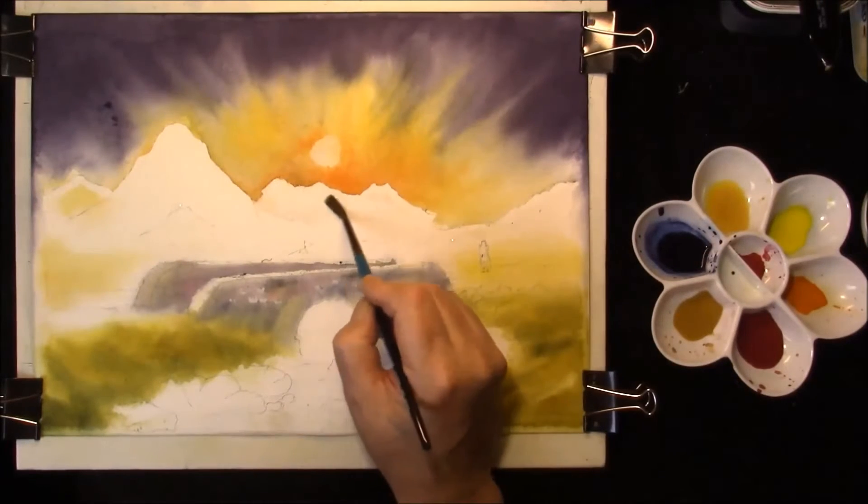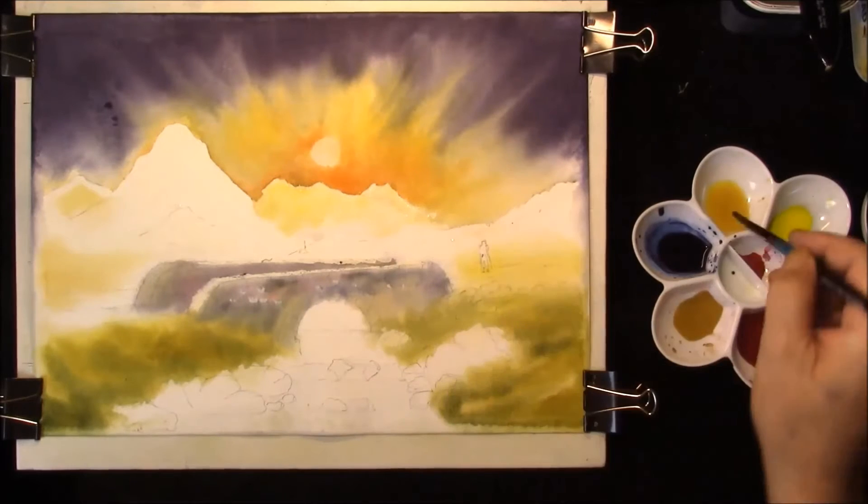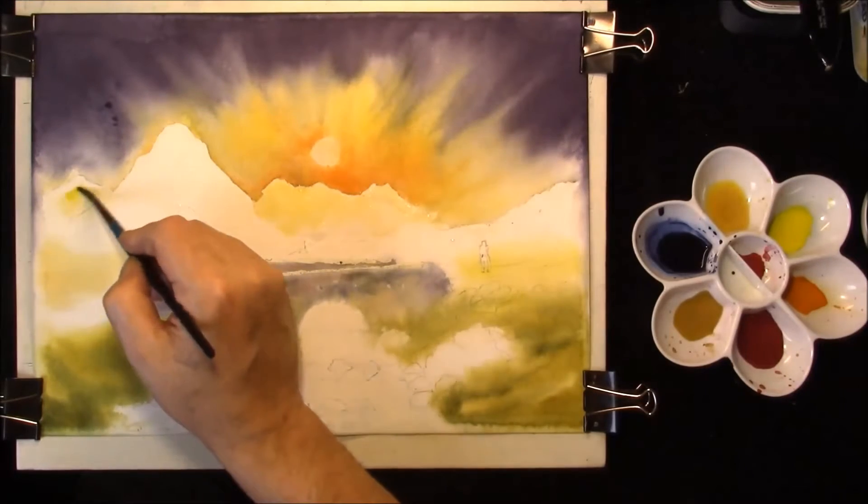I'm just re-wetting the mountain area. A tiny bit of Windsor Yellow on this back one as well.